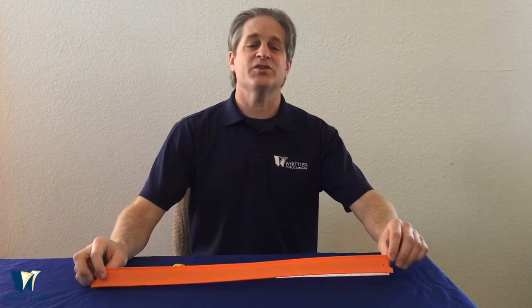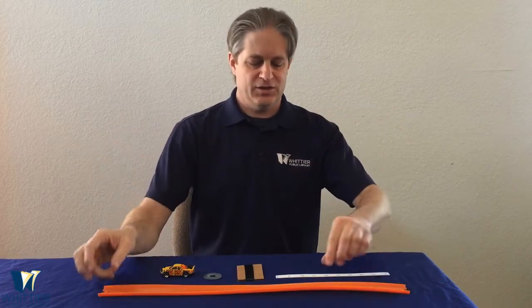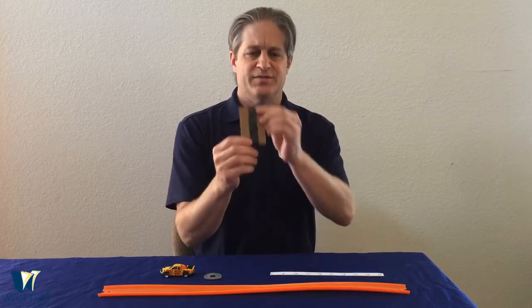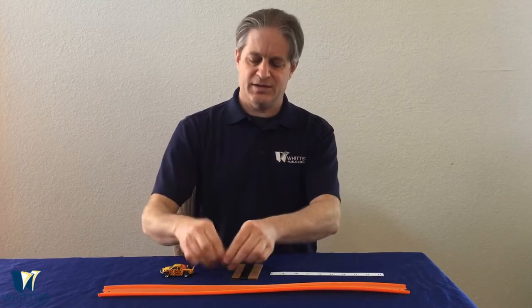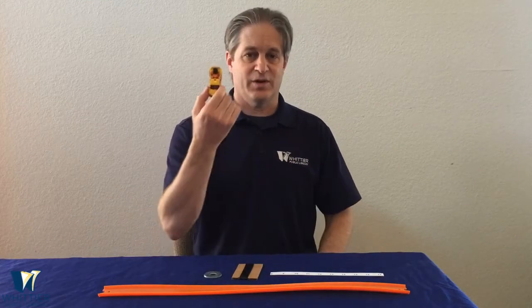Here's what you're going to have in your kit. You should have a Hot Wheel track, a paper tape measure, some tape and a few washers, and of course a toy car.